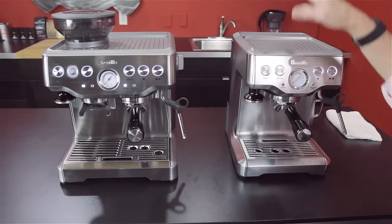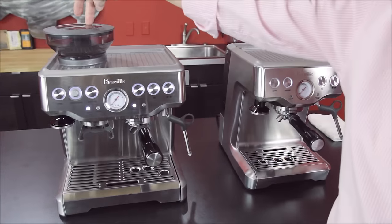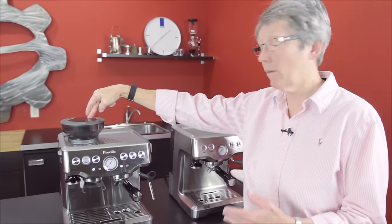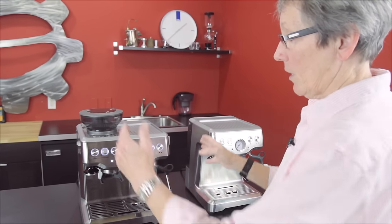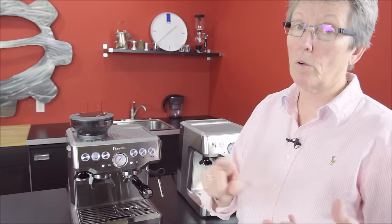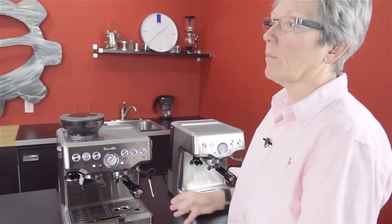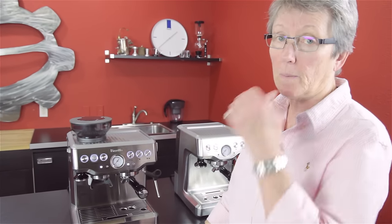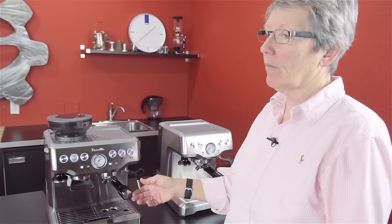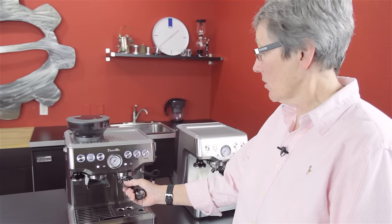Very similar machines in functionality, except the Breville Barista Express has a grinder that's built into it. If you need a grinder, this built-in grinder does a really good job with this machine, with the pressurized or the non-pressurized baskets, which I will get into in a minute. Takes up a lot less real estate in the kitchen. If you have a small kitchen, the built-in unit is pretty good. As for the grinder going out — we haven't seen that happen.